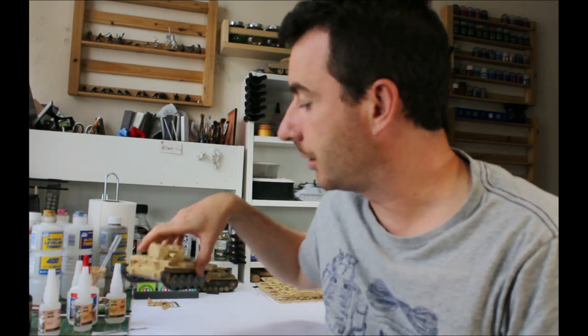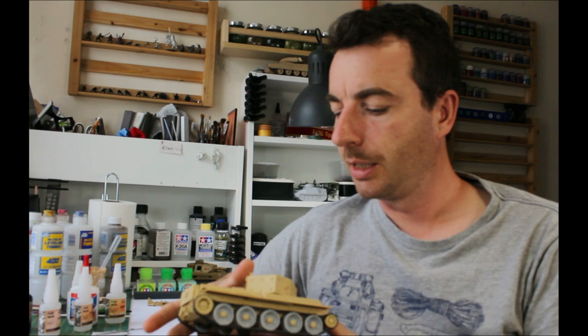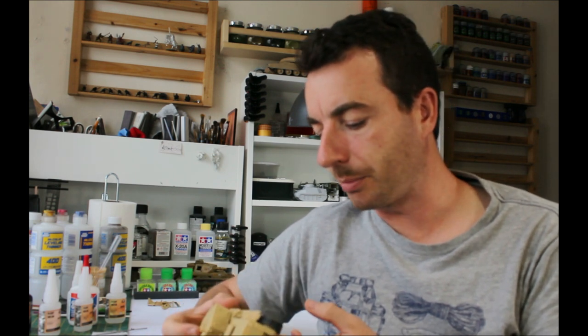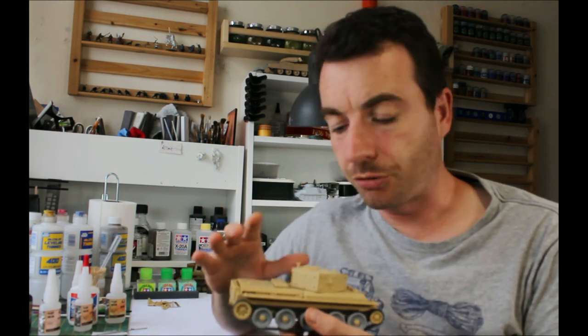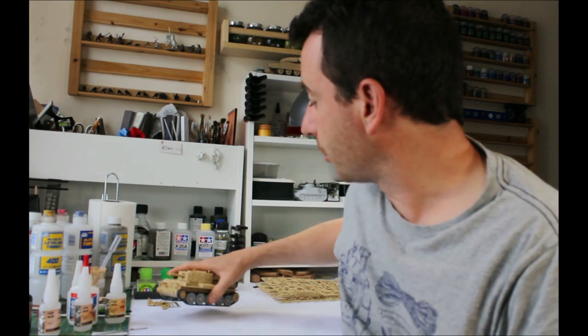Welcome back to the channel. Today we're going to have a look at the Airfix Cromwell, which I have done a build of. This is a build review where we're going to go through and talk about a few points of interest — the good and the bad. This is the Mark VI variant with the short gun. I've also got the Mark IV with the longer barrelled gun.